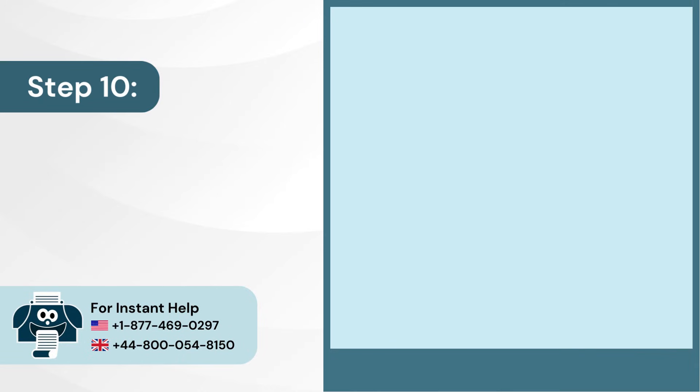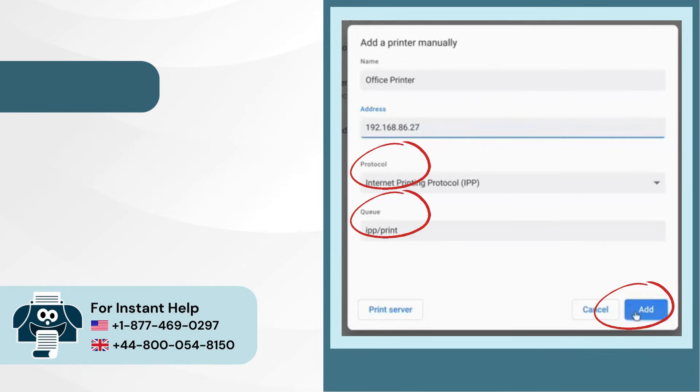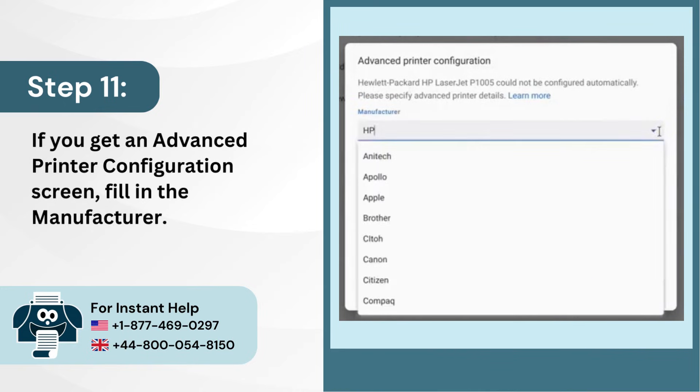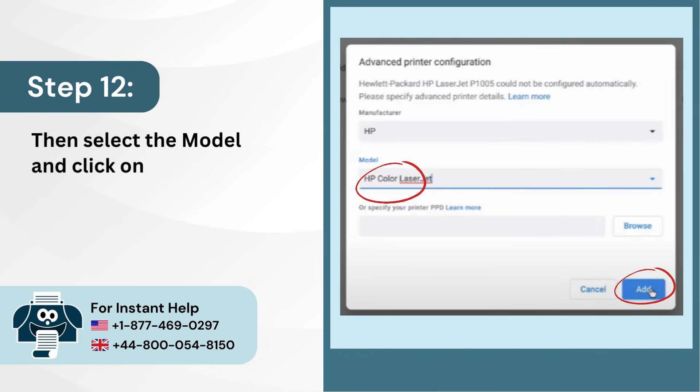Step 10: Leave the protocol and queue as they are and click on Add. Step 11: If you get an advanced printer configuration screen, fill in the manufacturer. Step 12: Then select the model and click on Add.